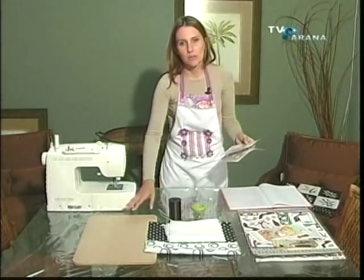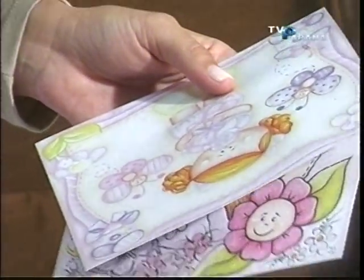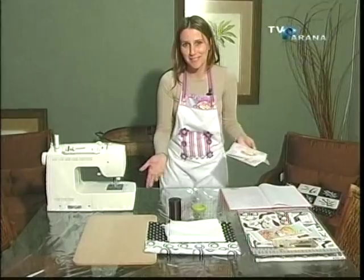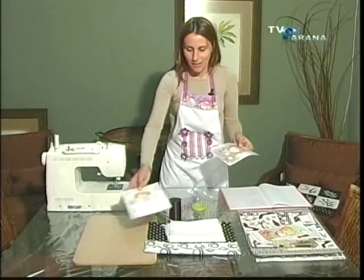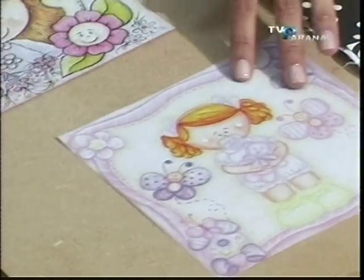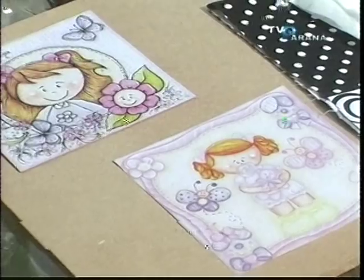Uma estrutura simples — você pode fazer uma decoupagem no tecido, uma decoupagem no papel, vai da criatividade de cada um. Se for um suporte notebook para criança, porque hoje em dia todas as crianças querem ter um e a grande maioria tem, pode ser assim: fazer um infantil, você pode pintar ele todo de rosa com detalhes e colar o papel, fazer a decoupagem.